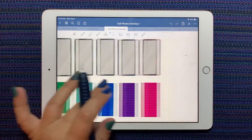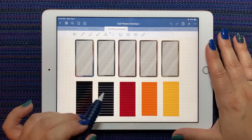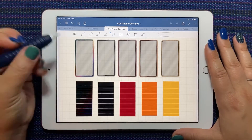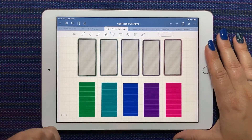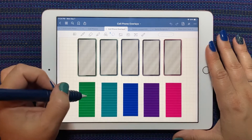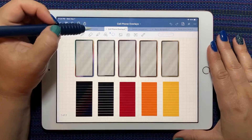I've already taken the PNGs that I downloaded from the shop and made them into a GoodNotes sticker book. You get ten different colors — the gradient and then nine different colors — and each cell phone has a matching notepaper kit.